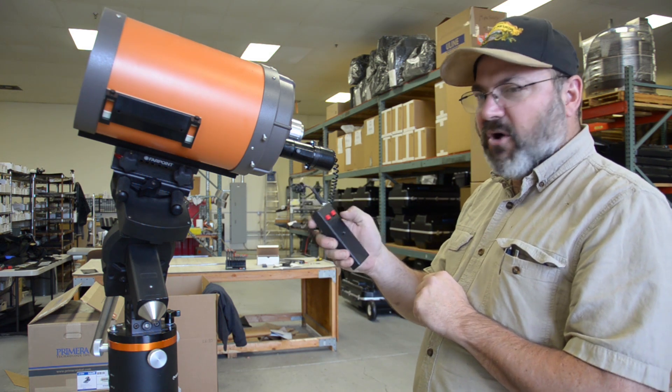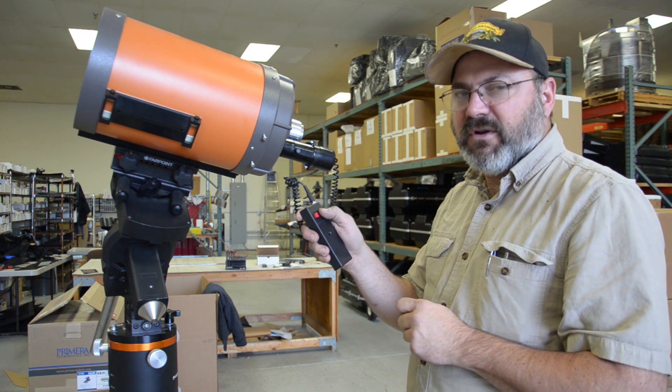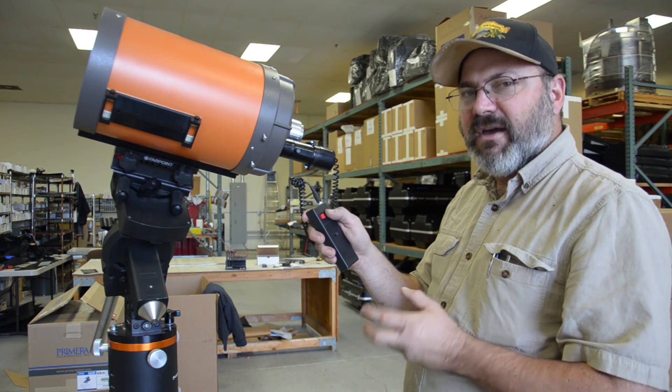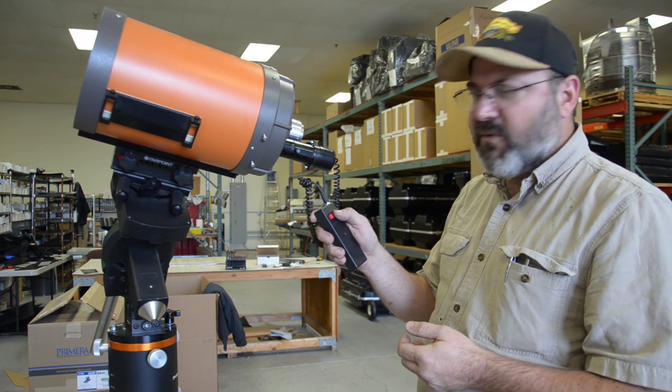We press and hold. The motor is turning in slow mode. It'll turn that way for five seconds and then it'll go to high speed. That way you can make large focus changes without getting bored.